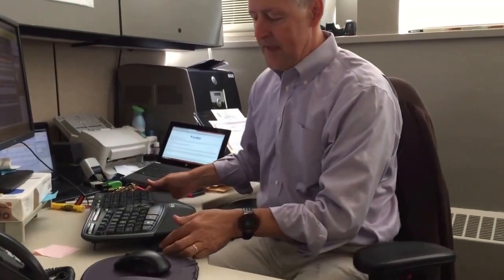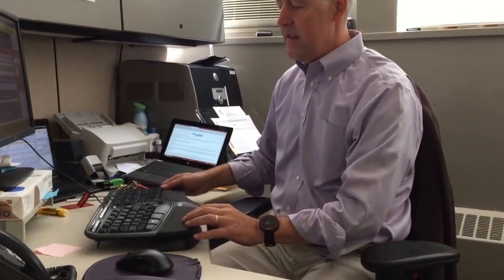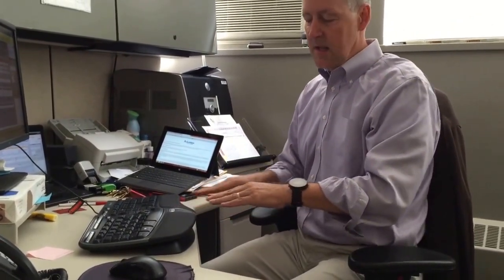Hi, I'm Steve Maher. I'm the ergonomics guy and I want to show you how to use a Microsoft Natural Keyboard. We see this a lot where people get the keyboard and it comes with this negative tilt bar, which is this piece under here. The idea is that it gives the keyboard a negative tilt, which is great if the keyboard is lower than your wrists, because the idea is to keep your wrist straight.